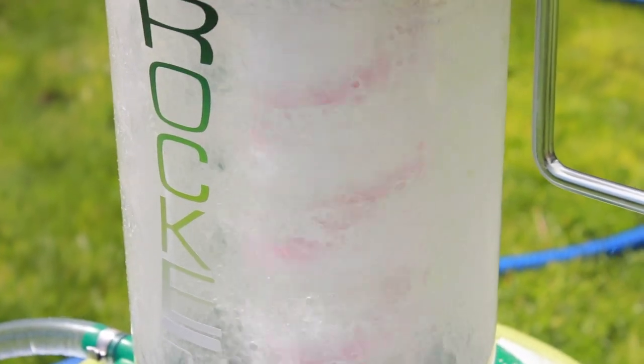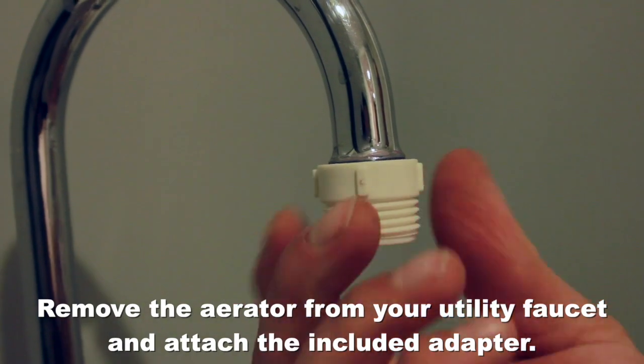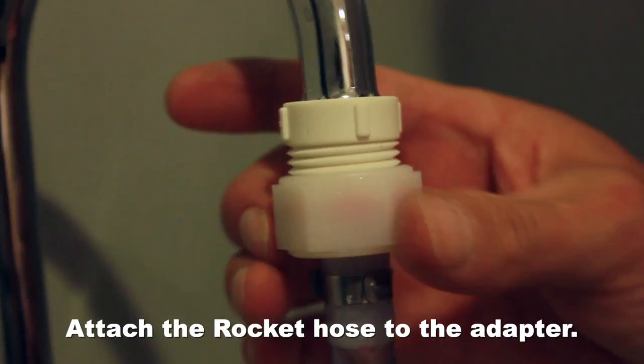The rocket is simple and easy to use. Simply remove the aerator from your utility faucet and attach the included adapter. Attach the rocket hose to the adapter.